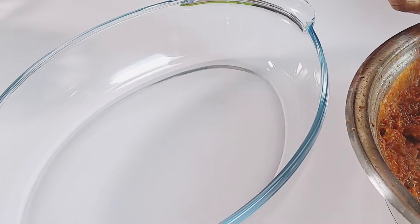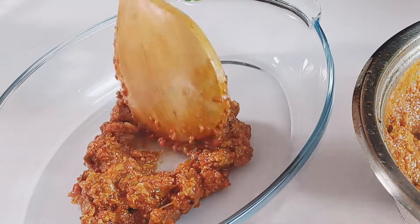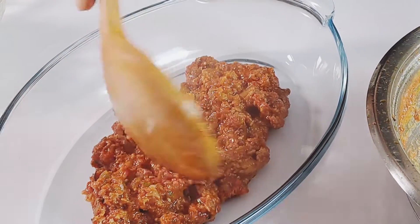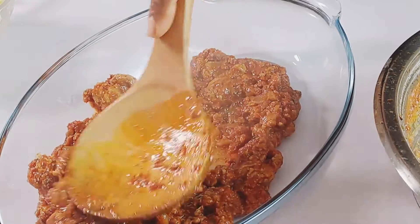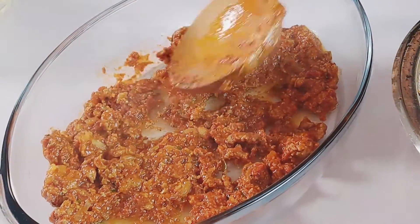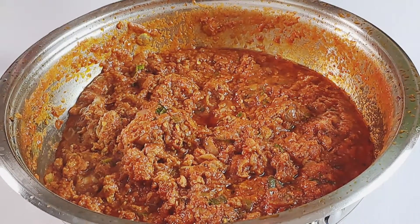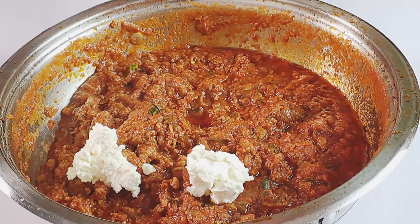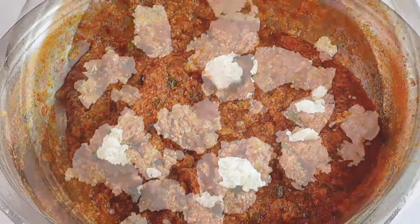It's now time to assemble everything. In a baking dish, spread about two heaping spoons of the meat sauce in the bottom and spread it out evenly. Make sure your oven is preheated to 370 degrees Fahrenheit at this point.